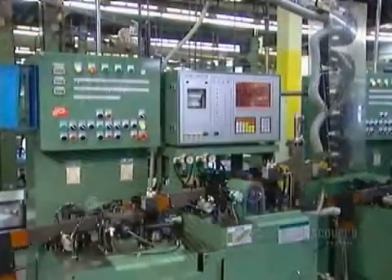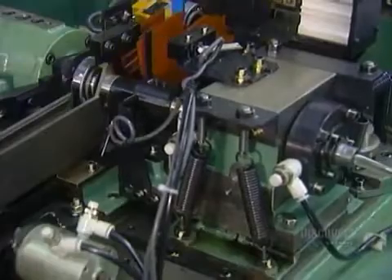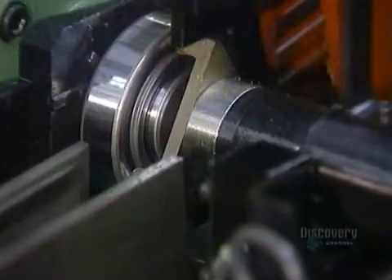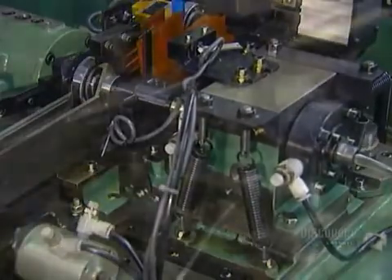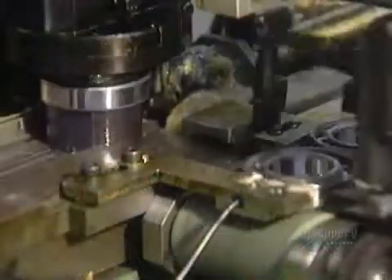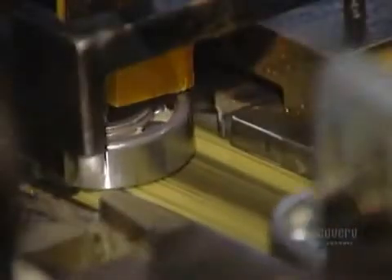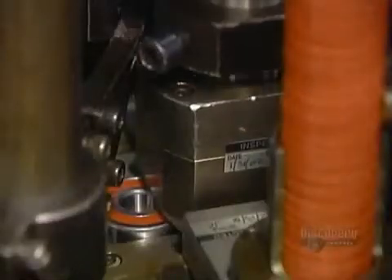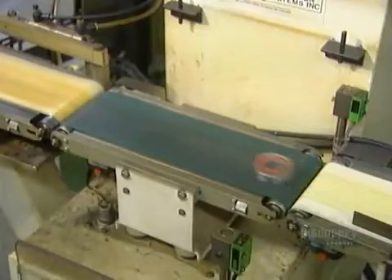Now it goes into a solvent bath, then through a series of automated quality control tests. This noise vibration tester makes sure the ball bearing operates quietly. Some types of bearings are lubricated with grease — a machine squirts grease evenly into the bearing's raceways, then inserts a rubber seal to contain the grease. A final quality control test follows.